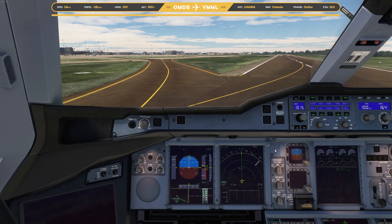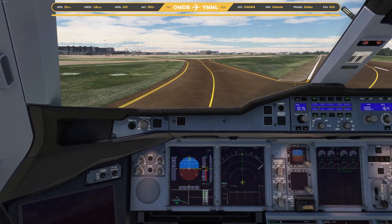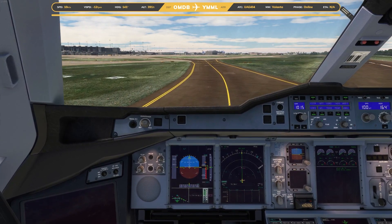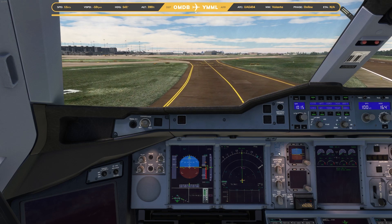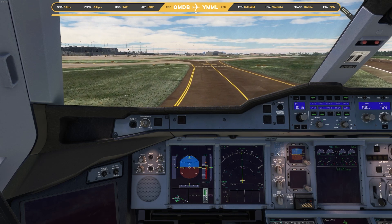The local time is 11:26 AM and it's currently about 17 degrees Celsius. You can now use your mobile devices. Please remain seated until the aircraft has come to a complete stop and the seatbelt sign is turned off. Remember to use caution when opening the overhead bins as items may have shifted during the flight. We thank you for flying with us.